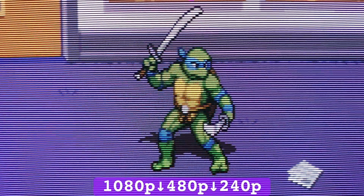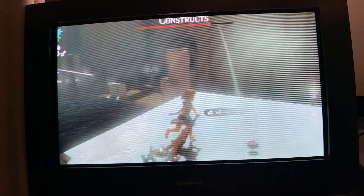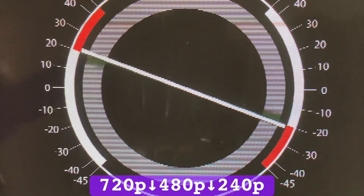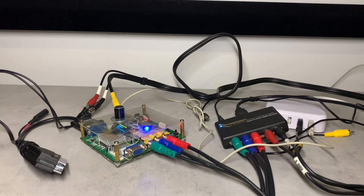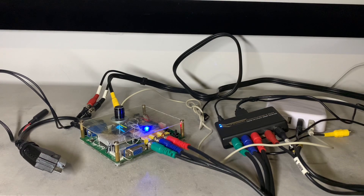1080 down to 240p resulted in a sharp scale, but the offensive overscan rendered this input resolution next to useless. However, the HDMI component scaler did a fair job at line averaging 720 to 480p, so the GBS could output a somewhat sharp 240p image. Screen tearing aside, double downscaling through the two devices can be a viable and inexpensive option.